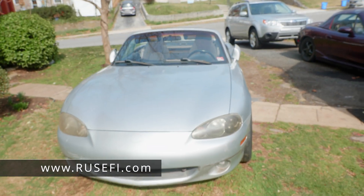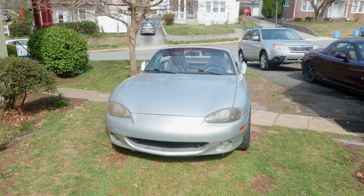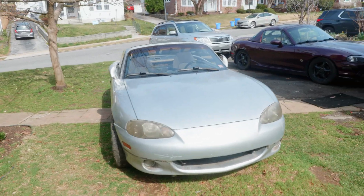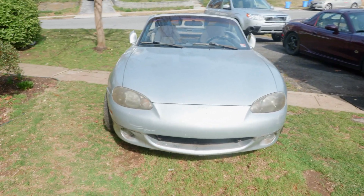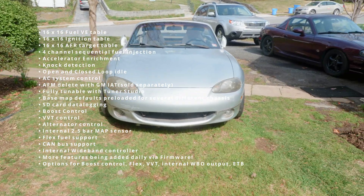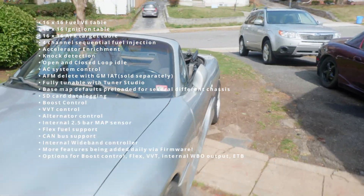The ECU I'm going to put on this car is called Rush EFI. They're standalone, similar to Megasquirt, a lot cheaper, and it works just as good or even better than Megasquirt. It even has electronic throttle control. It has 16 fuel map tables, 16 ignition tables, and 16 boost controller tables — all kinds of good stuff.